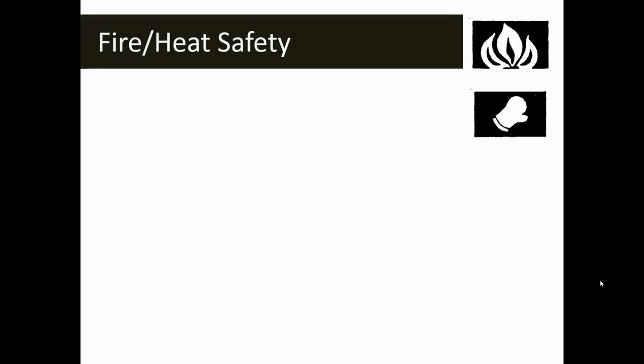The next two symbols we might see this year are the fire safety symbol and the heat safety symbol. In the upper right-hand corner of your screen, you see the open flame — that is your fire safety symbol, meaning you're going to be working with an open flame. This could be a Bunsen burner or a candle — something that's going to actually produce a flame or a fire.